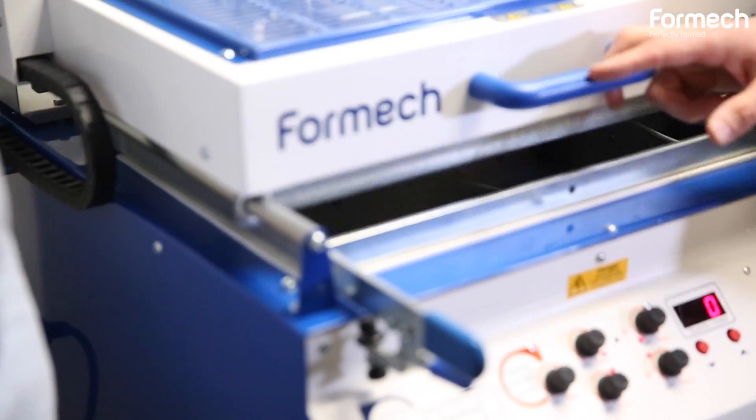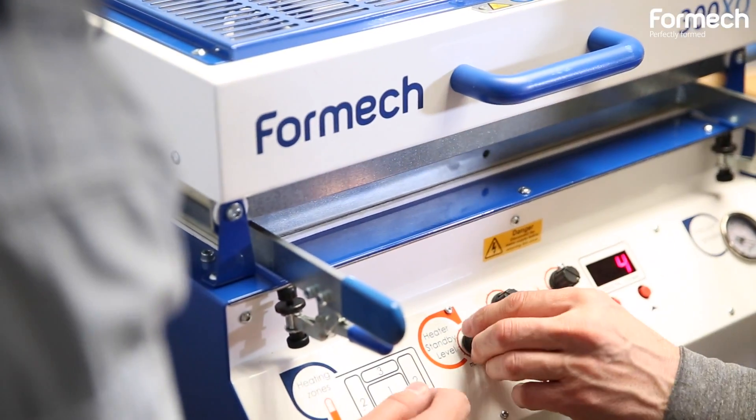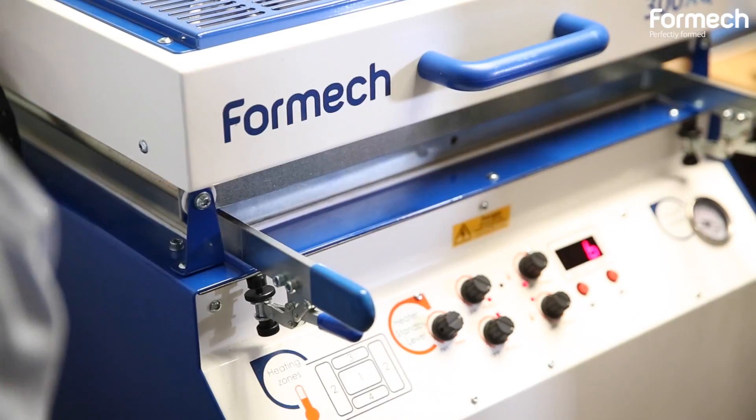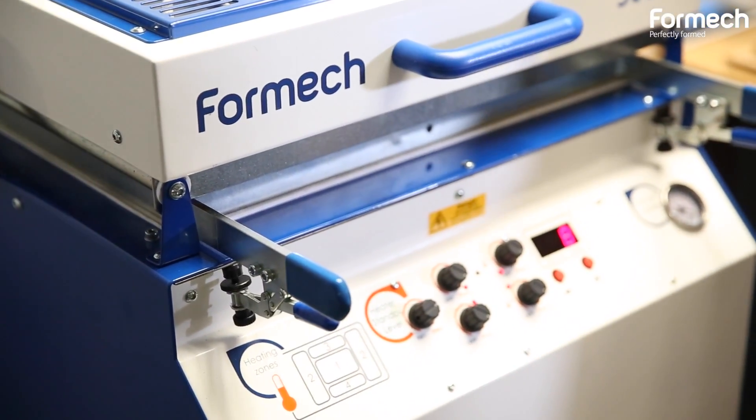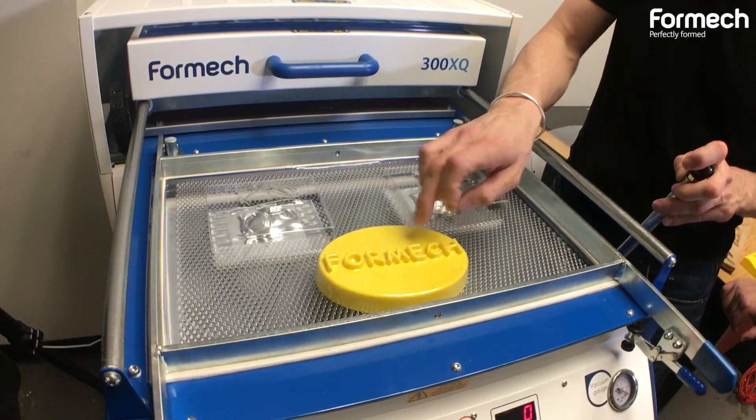It's also maintenance-free. You can turn it on, and turn it off after you're done, and leave the machine in the lab for the whole summer. Then next semester when you need it for a lab, you can turn it on and five minutes later it's ready to be used. We believe this machine fits our requirements very well, and we are very happy with it.